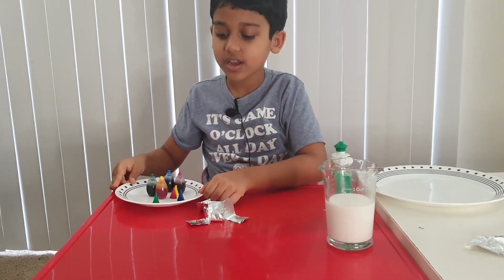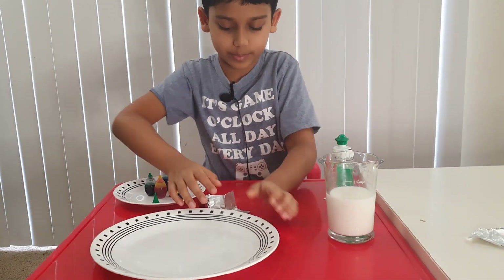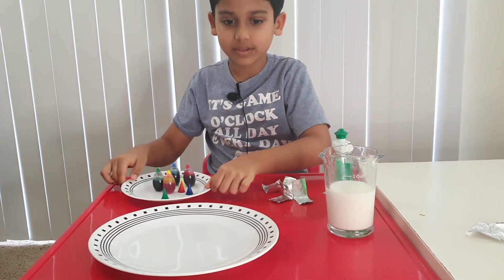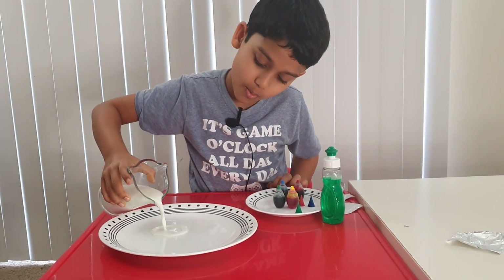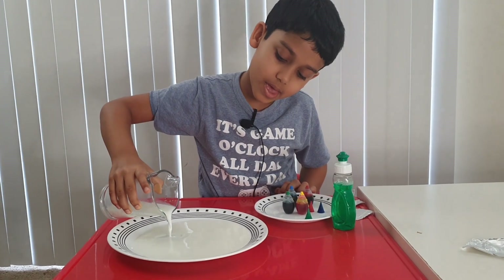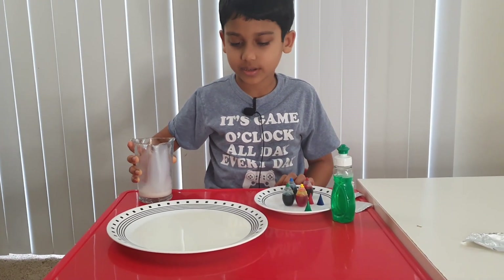Now take the plate you have, move these aside, and get the food coloring. Now take your plate and pour some milk in it.